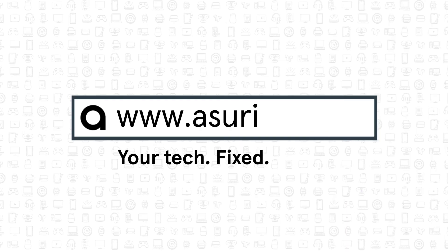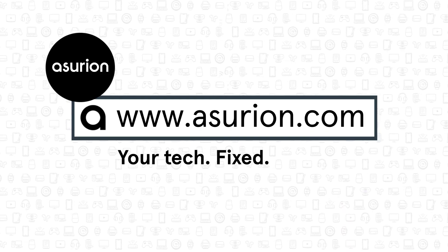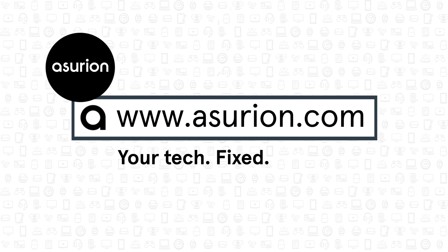For professional help fixing your tech, visit Asurion.com. And don't forget to like and subscribe to our channel for more tech tips.